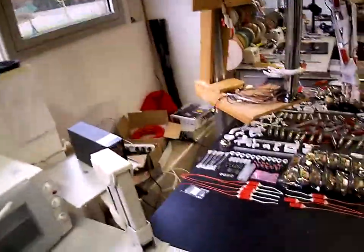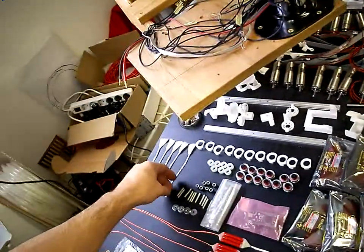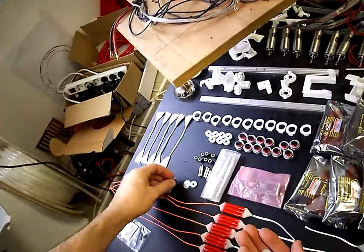Right, so we will need five of these, five of these, and five of those.